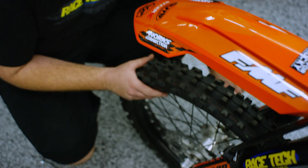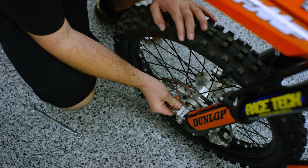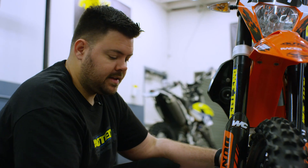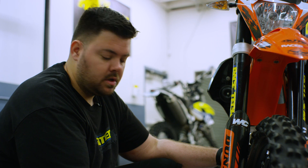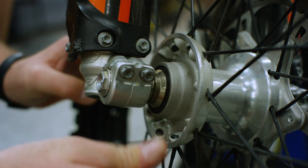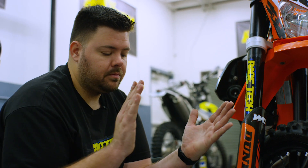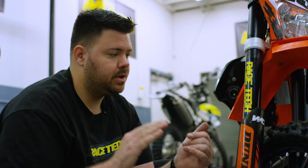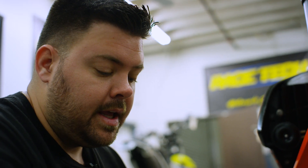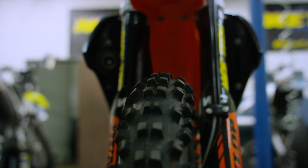Now that we've got our axle tight, loosen the pinch bolt we had snugged up and tighten the pinch bolts on the brake caliper side. On the opposite fork, make sure the pinch bolts are loose with no tension holding the fork foot. Push in on the fork foot and make sure it has movement both in and out — that tells us there's nothing between the axle and the fork lug that would cause binding or stiction in the tubes. If it's stuck, pull the axle out and dress up the fork lug or axle until you get nice free movement.